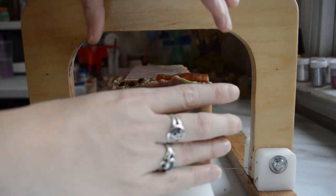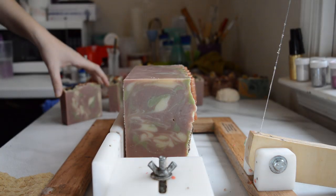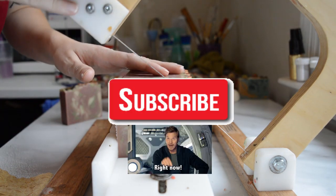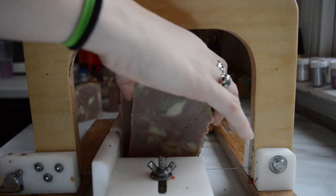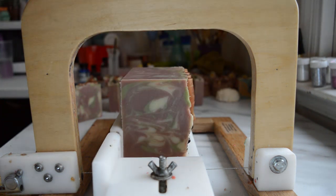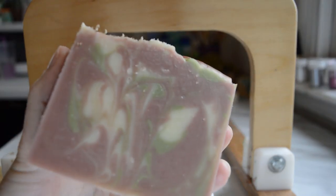Thank you so much for watching. I hope you enjoyed this video. If you did, you can give me a thumbs up. If you're new to the channel, don't forget to subscribe. Any questions or comments, leave them in the comment section down below. Until next time, I hope you guys have a very nice day, and I will smell you later.